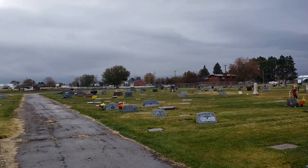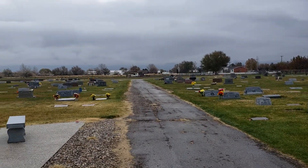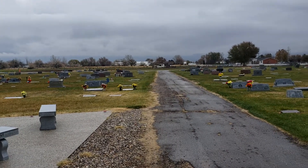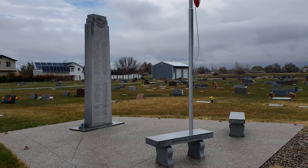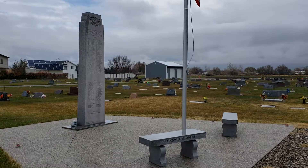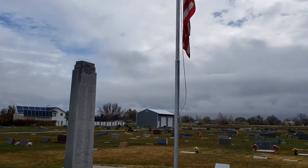Geocaching in Plain City. This one's a little different than the rest have been — this is a virtual cache, and there it is. We've got this monument serving the war veterans from Plain City, Utah. Got a nice flag here.